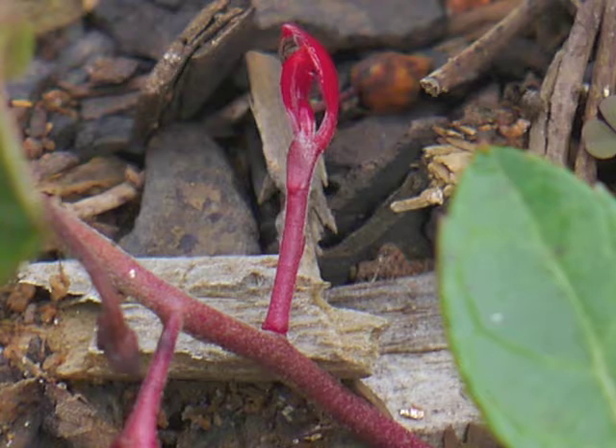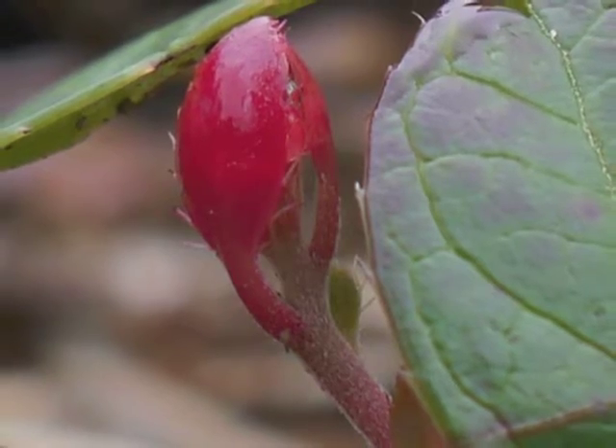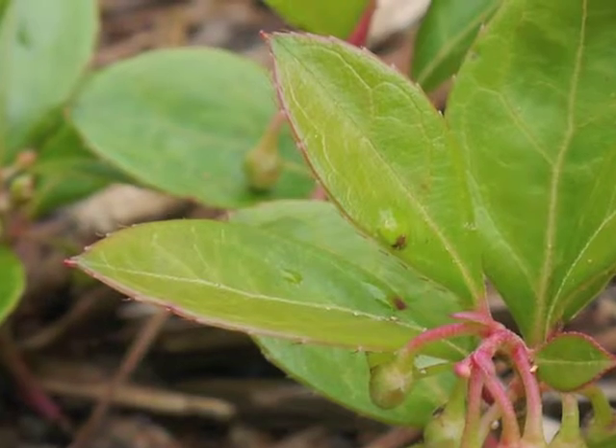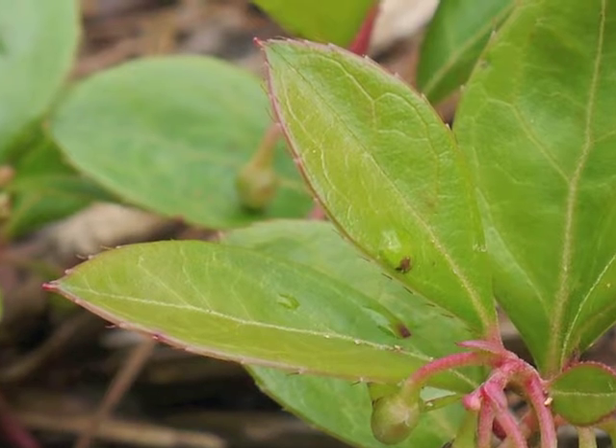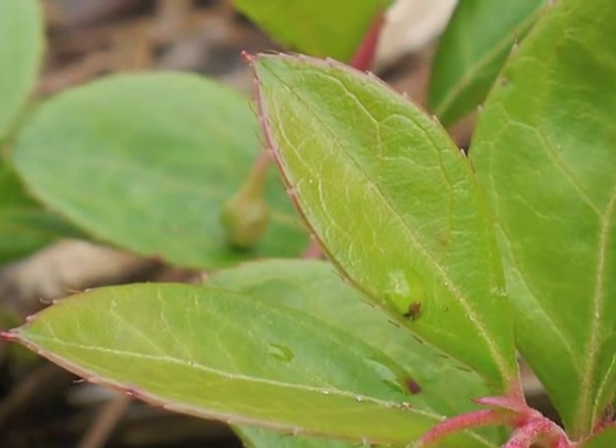Even during the summer months, new red shoots arise from the underground rhizomes as well as from above-ground branches. Let's study the leaves — they are elliptical to oblong in shape and may have a pointed tip.